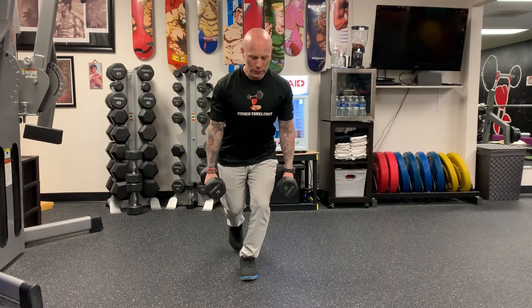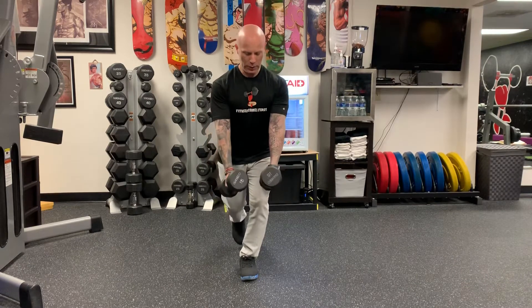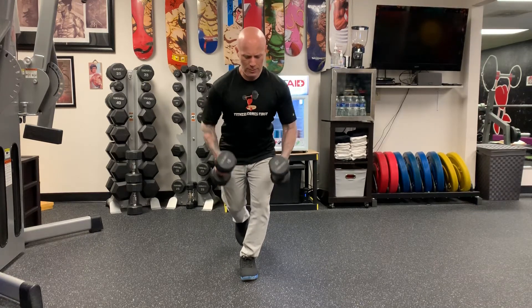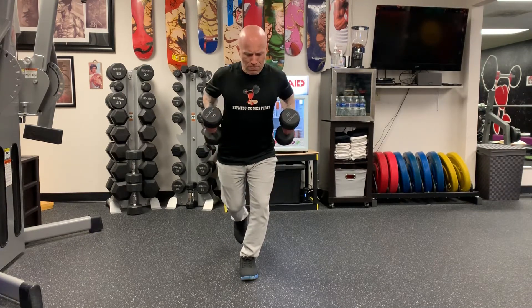Stand on one leg, squat down a little bit, keep your chest up, and do your single leg dumbbell row.